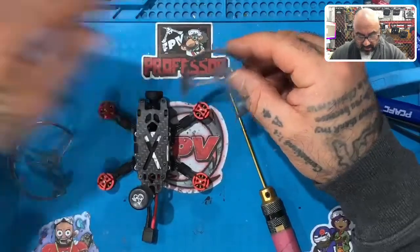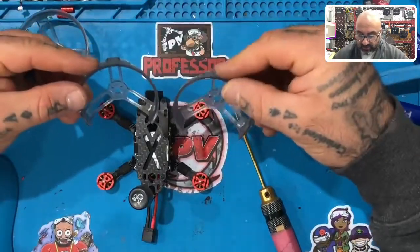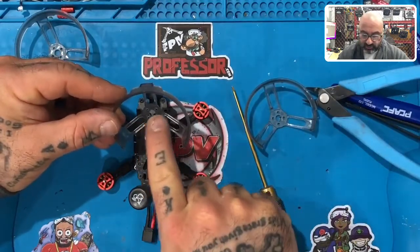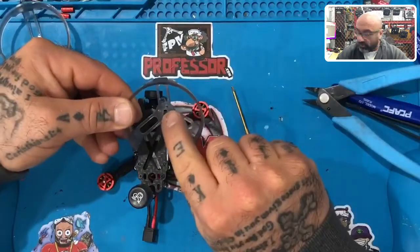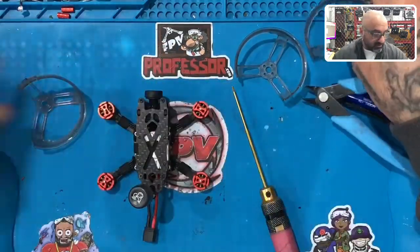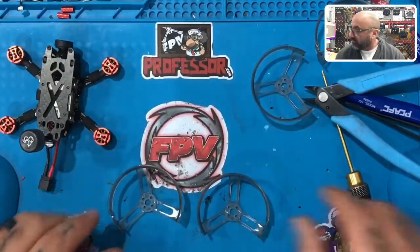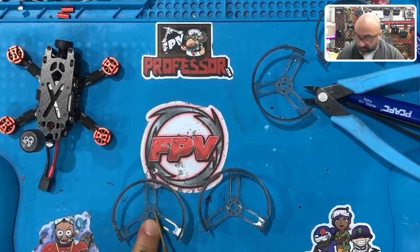There's only one way these can fit. If you look at your prop guards, you'll see there are two identical ones. Look at these two — there's a middle brace and two holes where the brace is centered between them. On the other two, where the brace meets the opening there's only one hole. The ones with two holes centered on the brace are the front ones.